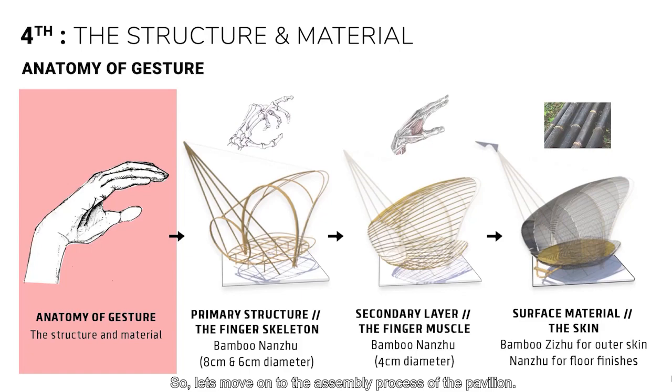So, let's move on to the assembly process of the pavilion.